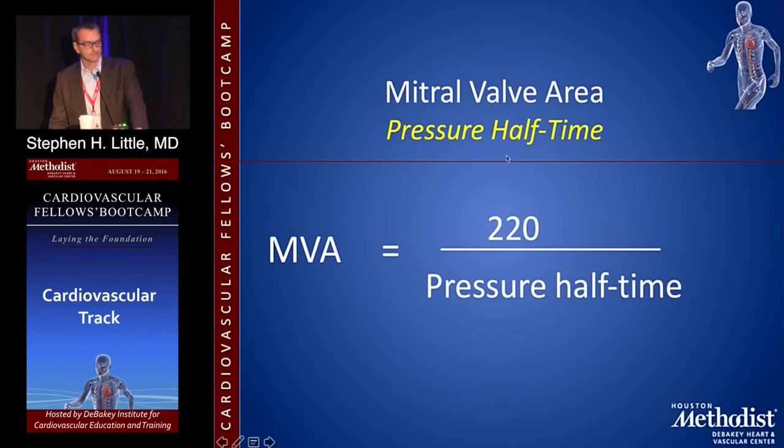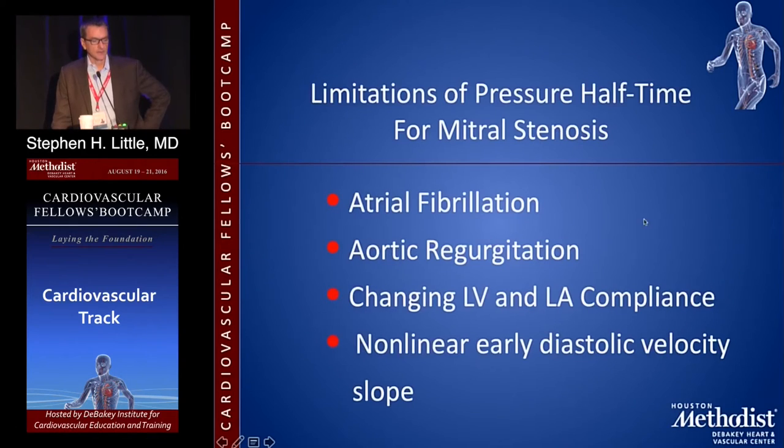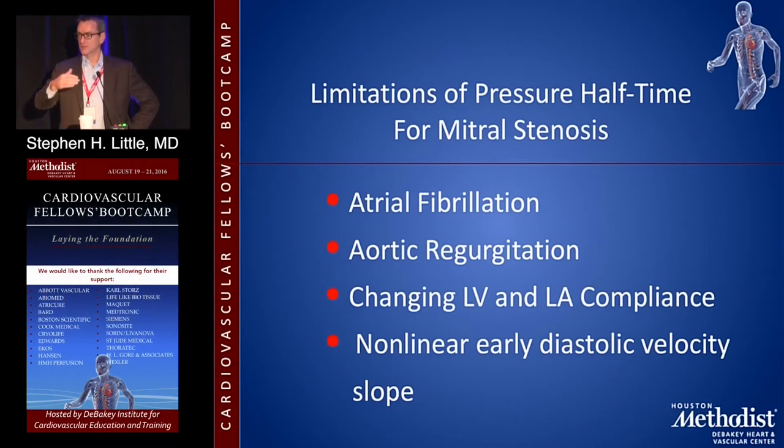The other method is pressure halftime. It's a well-derived formula: valve area equals 220 divided by the pressure halftime, which is just the time it takes for the pressure gradient to fall by half. This is well validated in its early days against Gorlin. Key concerns: atrial fibrillation with variable heart rates is one problem. Aortic regurgitation is another — pressure halftime assumes the only way the left ventricle fills is through the mitral valve. The bigger the hole, the faster the gradient decays; if the hole is small, it takes longer.